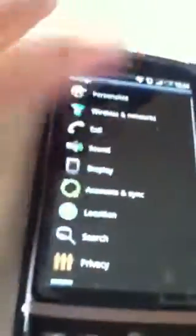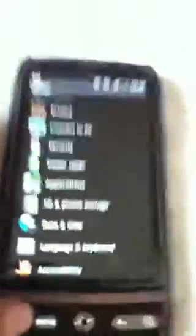So what this actually does — you have to repartition your phone, S-off it, which means security off. And what this does is it gives you this phone app.